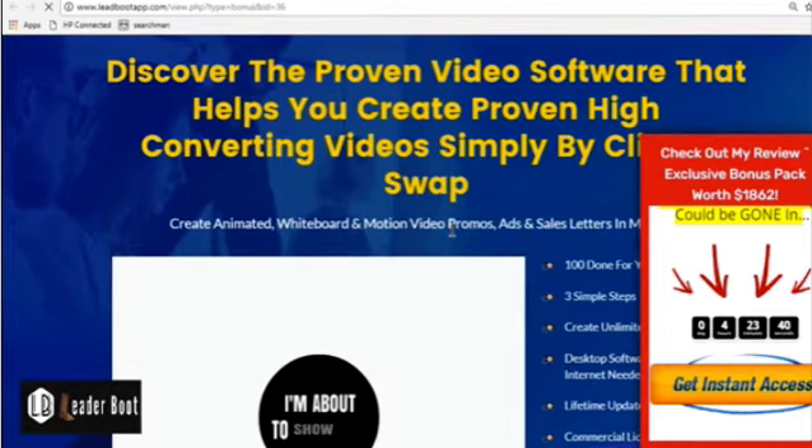We have tons and tons of proof. Me and Ray together — I've been using this for more than two, almost three months now. We've been making almost around $30,000 per month together as a team. We've been crushing leaderboards. The whole sales page will be live proof of what results we have, and this is just with affiliate marketing.